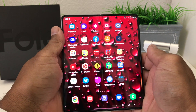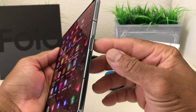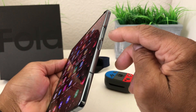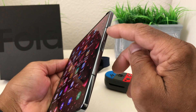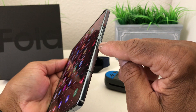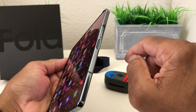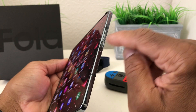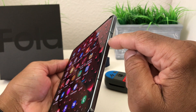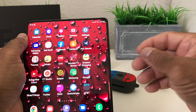The first way to take a screenshot is by pressing a couple of buttons. We have a volume rocker here — the lower part makes the volume go down, the upper part makes it go up — and here is our power button slash fingerprint scanner. To take a screenshot, press the power button and the volume down button at the same time.